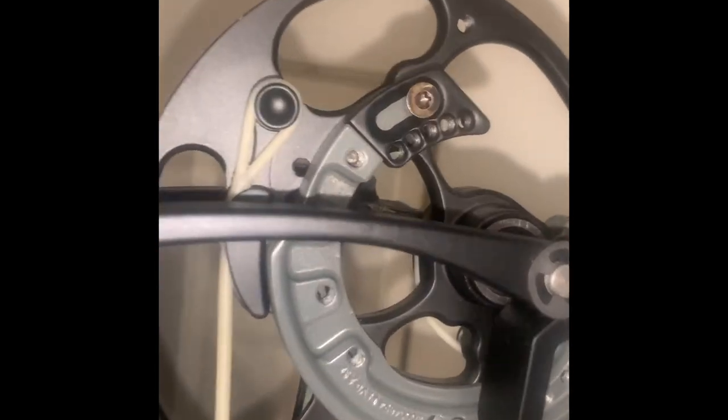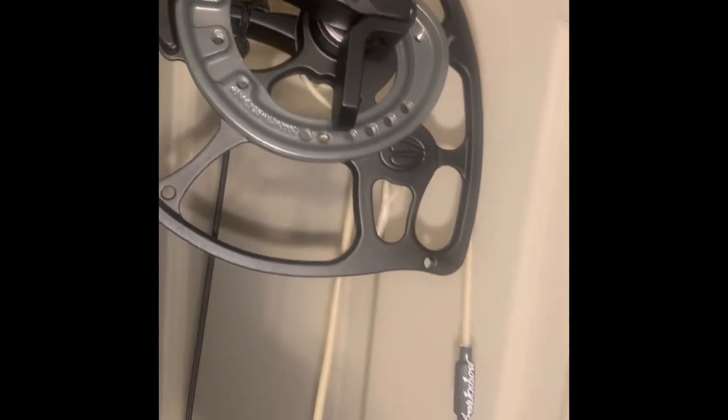That has got the Gas Freak Show string set installed on my Elite Encore. Probably shouldn't have tied that all in right now — I haven't even shot it yet.